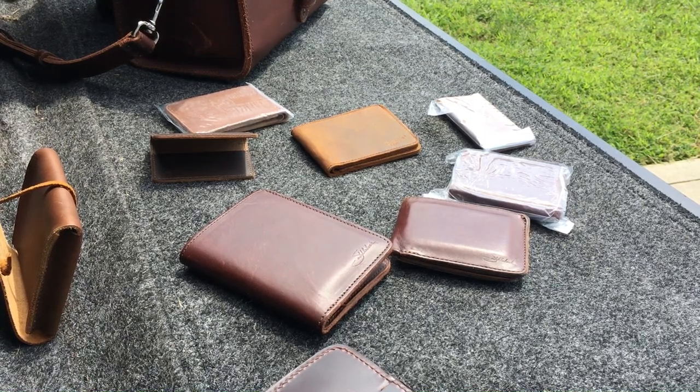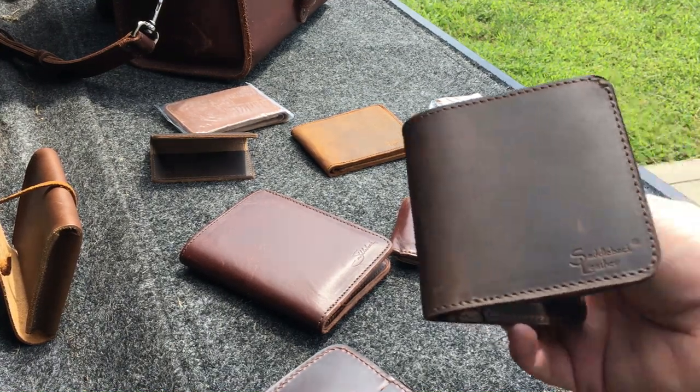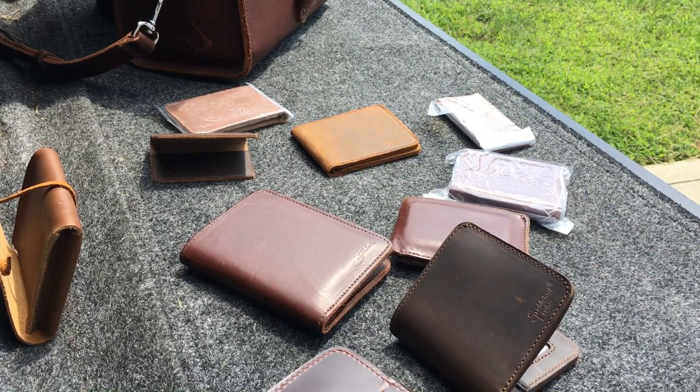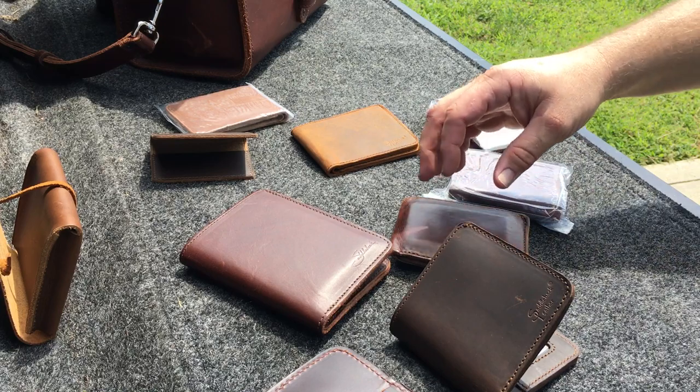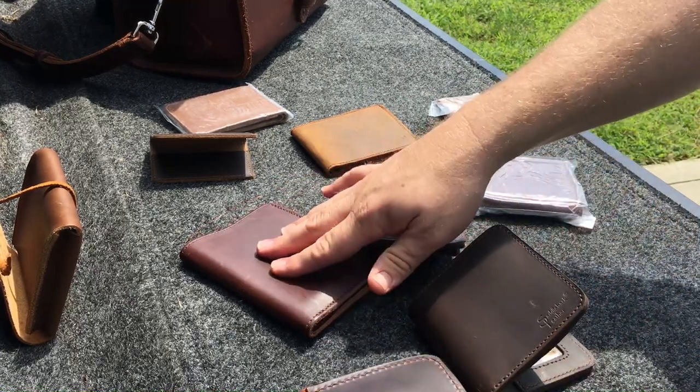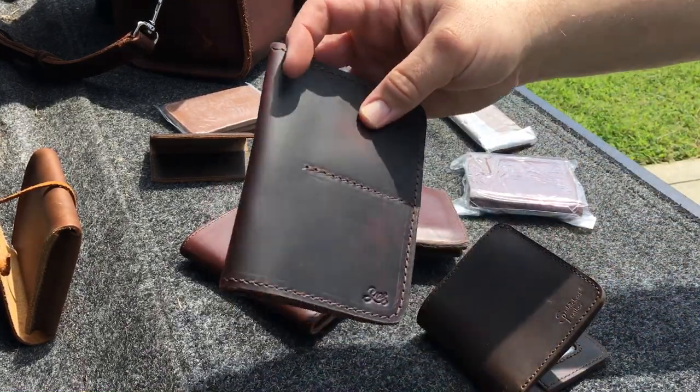Hey guys, Jimmy here. Just wanted to talk to you about wallets on this little bit of a vlog. Mostly going to be bifold wallets, saddleback wallets, passport, yore leather.